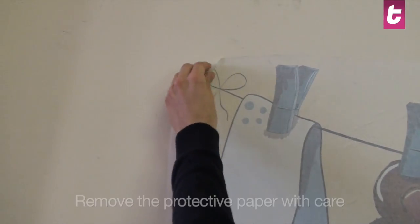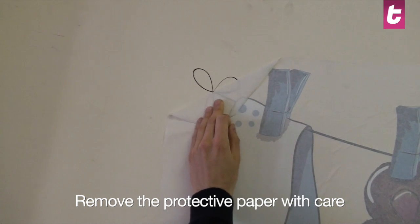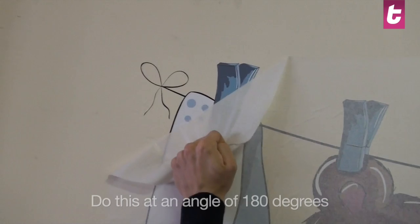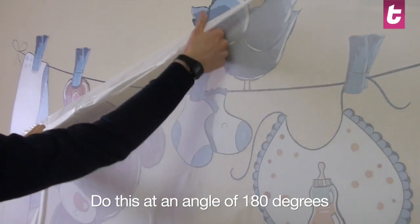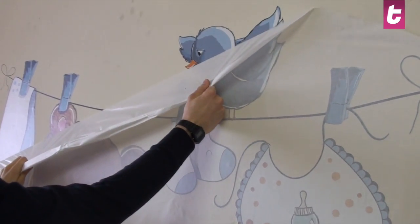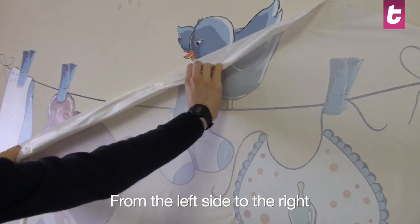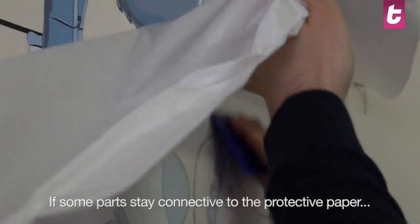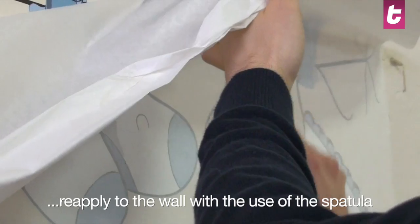Now we have to do a slightly complicated step. You must remove the protective paper at an angle of 180 degrees. This is better if done from the left to the right. Take care that all the features of the design have been stuck to the wall. If not, fix these areas again using the spatula with pressure.